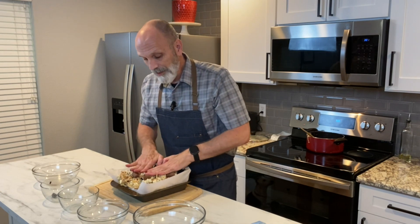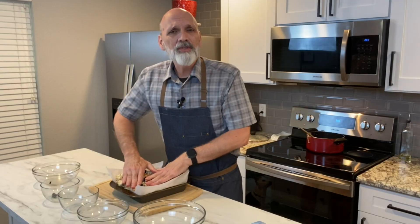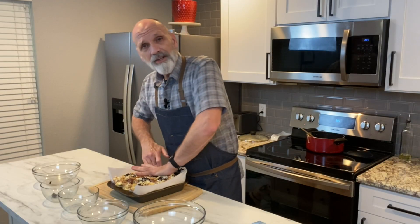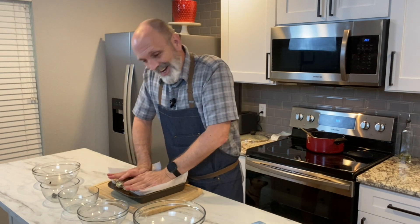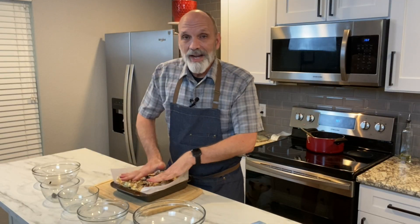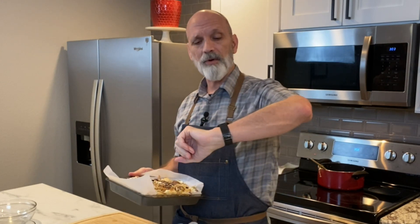Now that my hands are nice and wet, I'm able to push this down without any of it sticking to my hands. You could use the bottom of a cup, bowl, or plate to do this, but I'm going to use what I have on hand. This is a nine-inch square baking pan. Now that I've washed my hands of all the buttery marshmallow-y goo, I'm going to put this in the fridge for about 30 minutes or so, then check it. I'm going to pop it in for about 30 minutes and then we'll take it out and start shaping and cutting it.